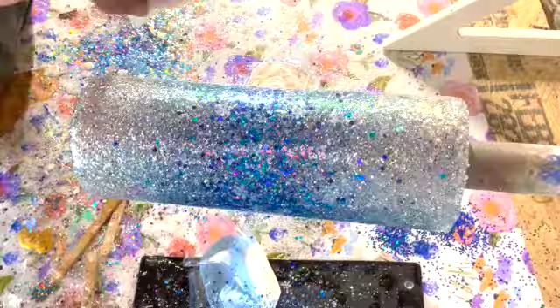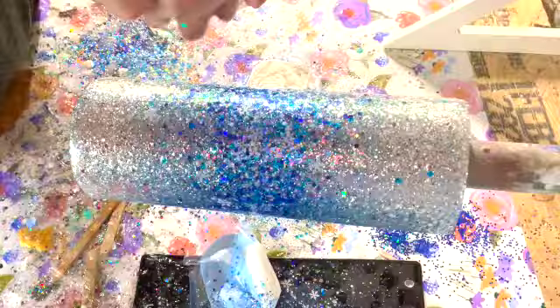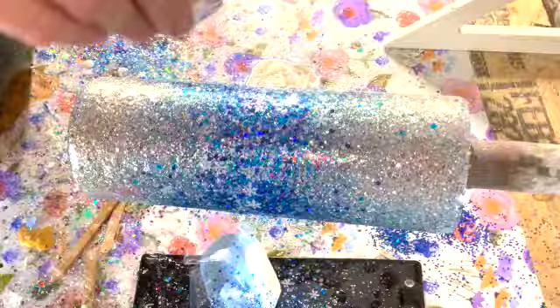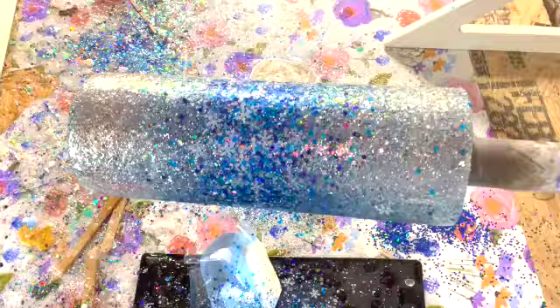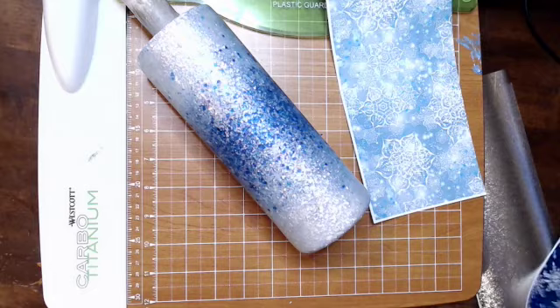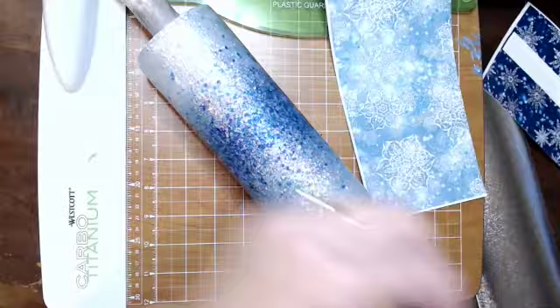I have a layer of epoxy on here and I was going to go in with my Winter Wonderland — that darker blue mix with the snowflakes — right in the center. However, I realized I wasn't recording, so here I am trying to show you how I did it even though it was already done. For this part I went ahead and did another layer of epoxy over top of the glitter, and I just cut out random lines of this vinyl.